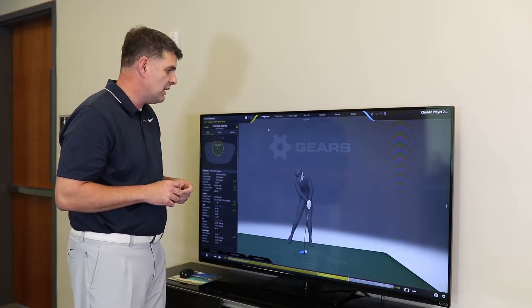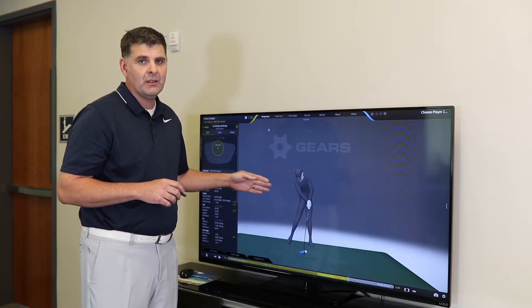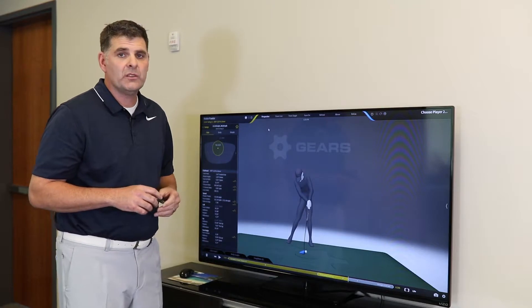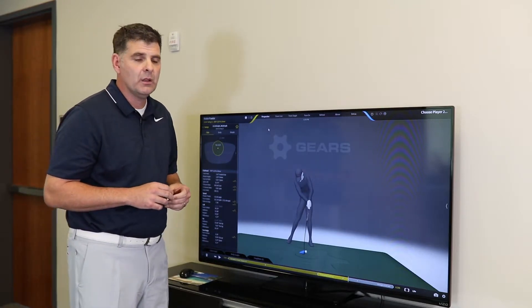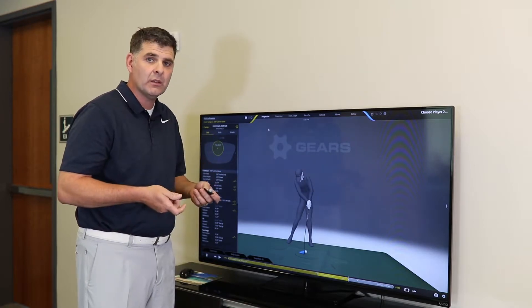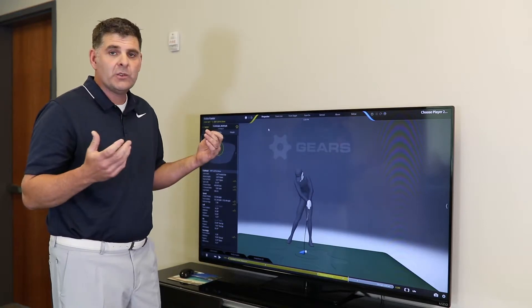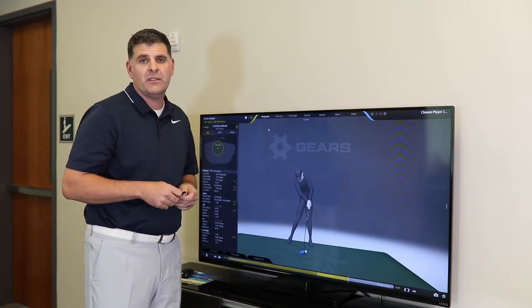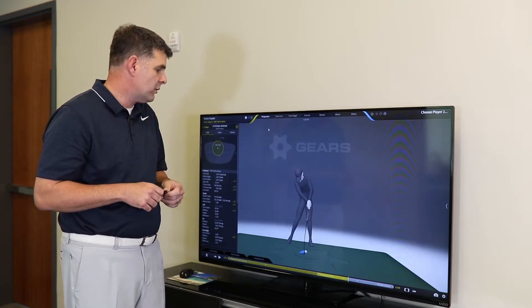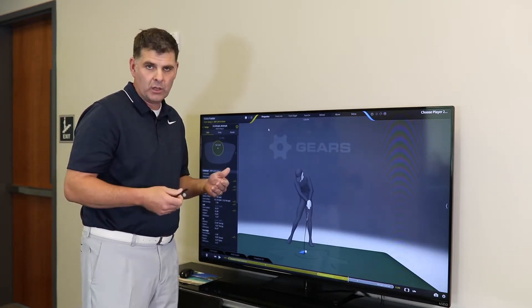The reason why we need it all at the same time is because we need to see what's causing the club to do what it's doing, and ultimately the ball to do what it's doing. What is the body doing to the club? How is the body influencing the grip? How is it influencing the shaft? We've captured so many tour players and not one of them is the same — everybody has their own thumbprint in the game of golf.